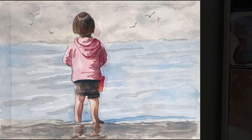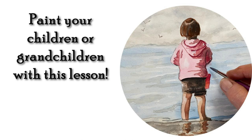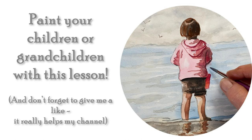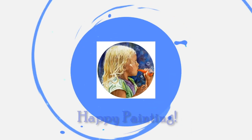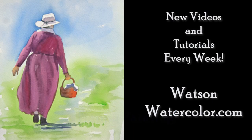And here's our finished painting. You could easily paint one of your children or grandchildren at the beach just by following these step-by-step instructions. Please give me a thumbs up if you liked this video — these are a lot of work for a grandma like me. Thank you for watching and happy painting!